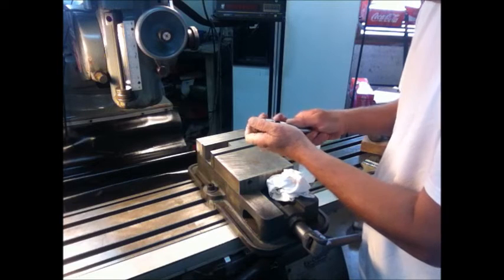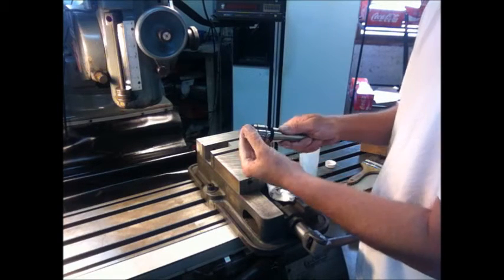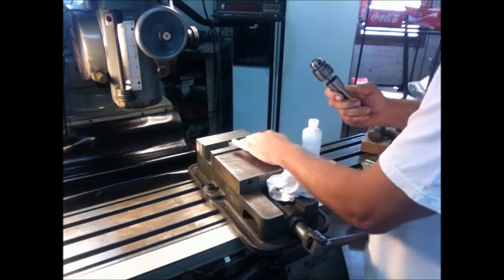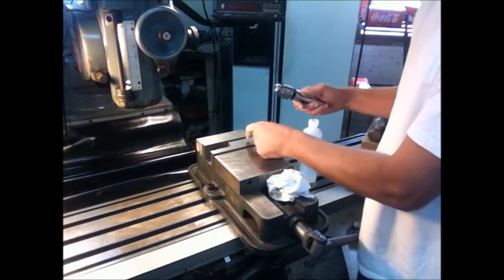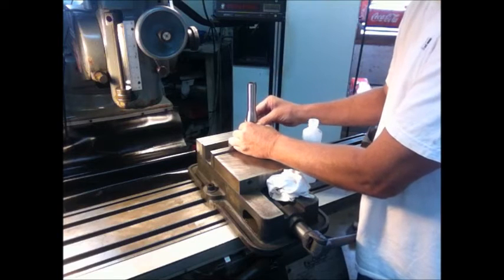Now we'll put the two together — give it a little twist. You will be able to feel if there is any dirt in there; you will feel the dirt. This one is clean. I have a piece of steel here that's free of nicks and burrs.